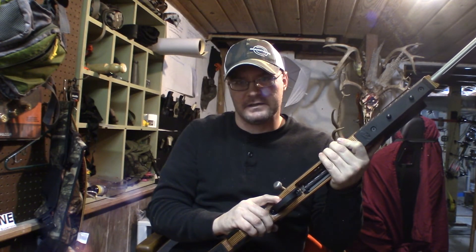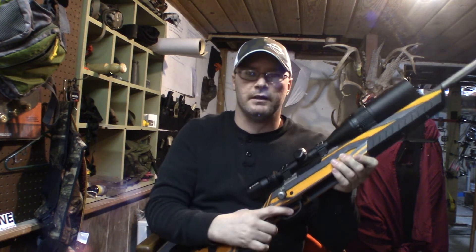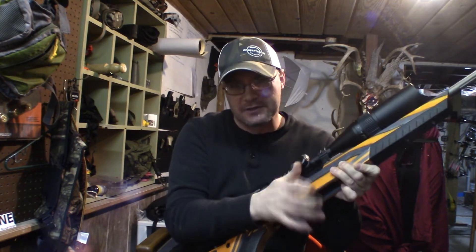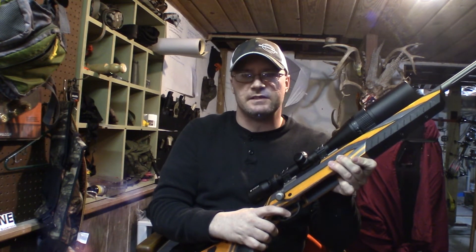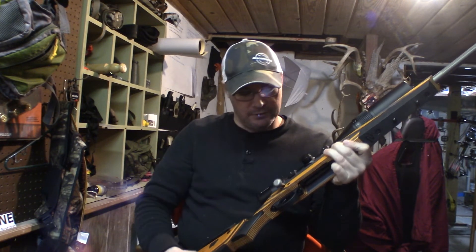But we now have a nice, crisp two-pound trigger pull, which is exactly what I was wanting out of this — well, it's a little bit more than two pounds, but pretty close to what I was wanting. Super easy to adjust, something that anyone can do, and it shouldn't be a problem to do that at home.